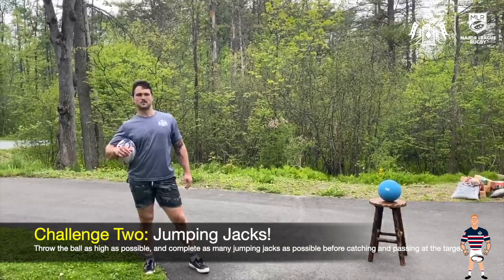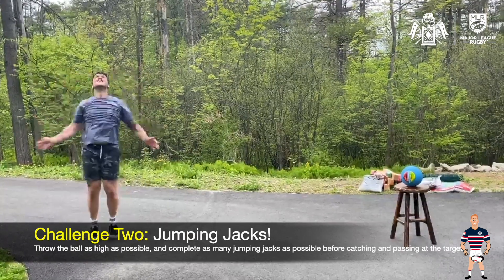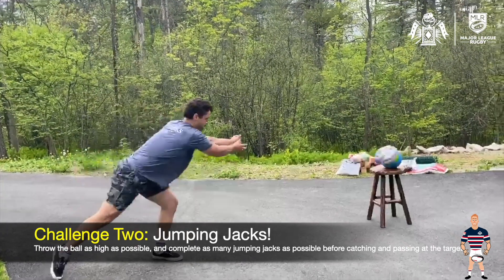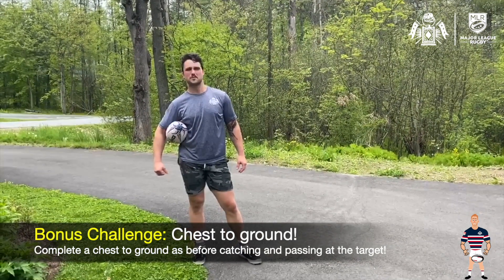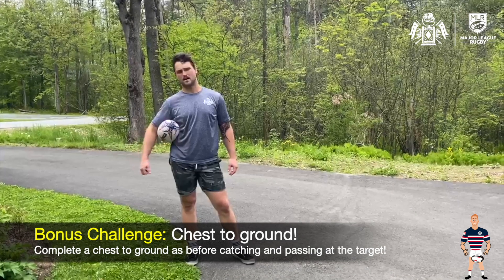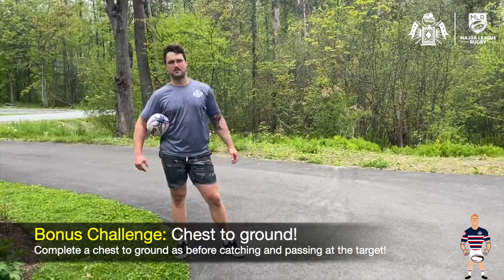To progress this challenge a little more, let's try jumping jacks. And for a final challenge, let's see if we can throw the ball up, hit our chest to the ground, get back up to our feet, catch the ball properly, and get it away again.